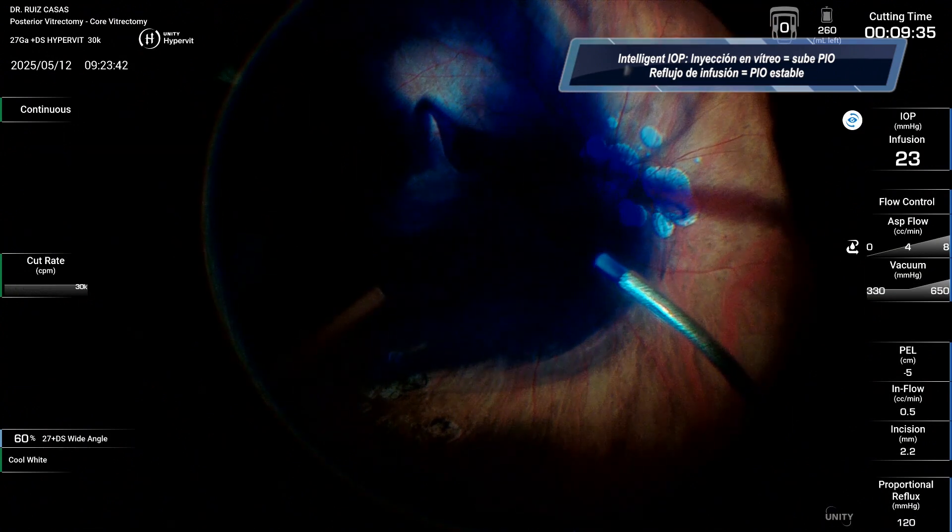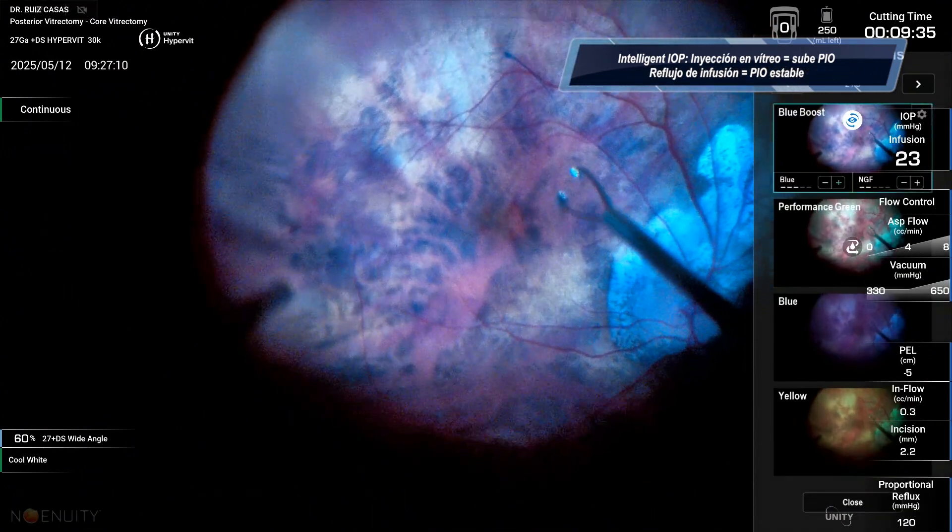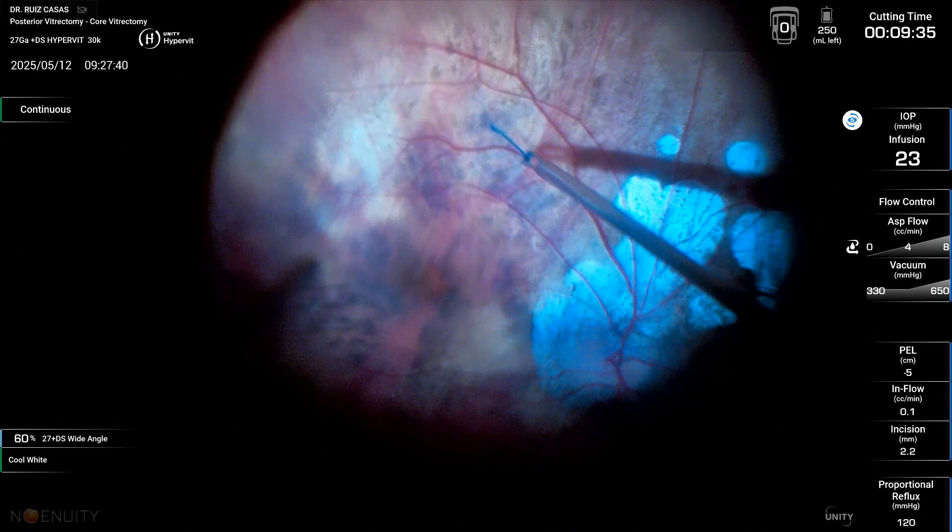Also, when you are doing your peripheral vitrectomy, this system allows you to know whether you are into the vitreous or not by the sound.